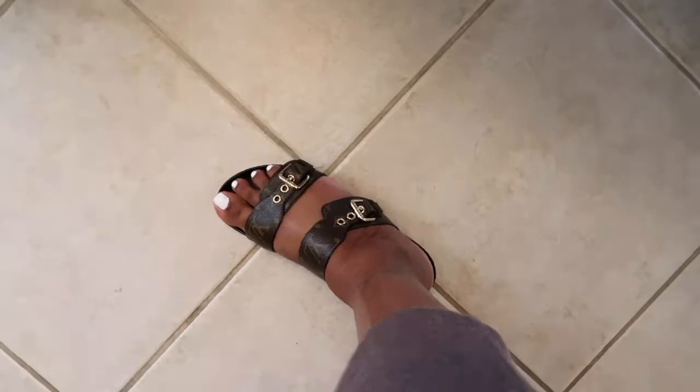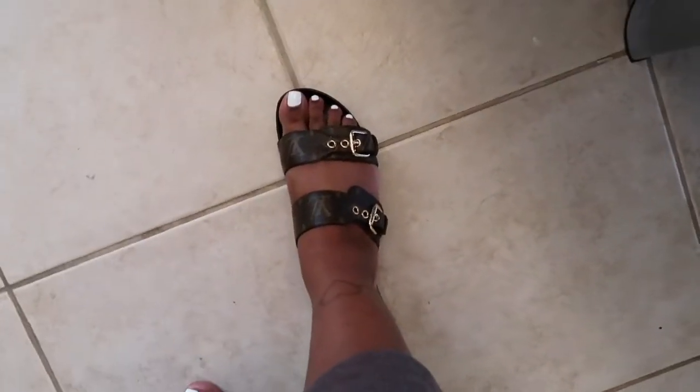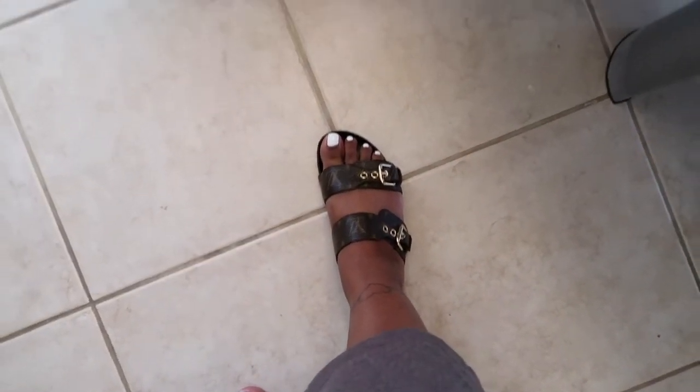As you guys can see my feet are totally swollen, so I had to adjust the straps just to get my feet in. Once the swelling goes down my feet will look perfect in here. I did want to give you guys a look at the shoe on my feet and I'm so happy that they fit me.